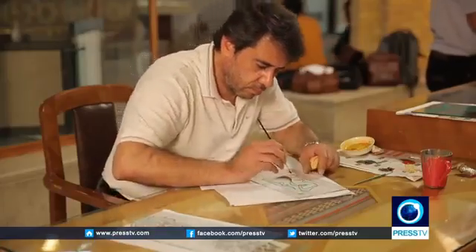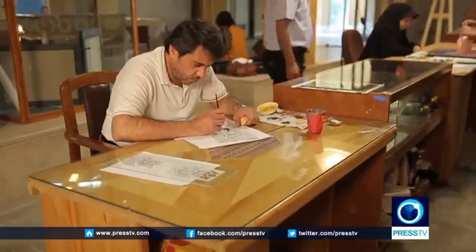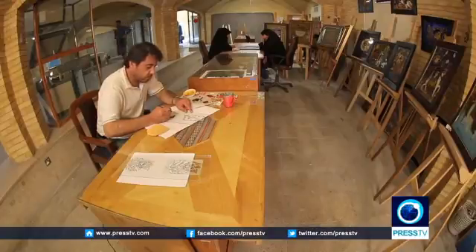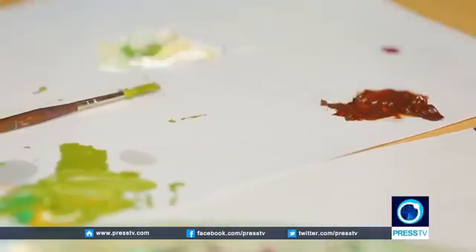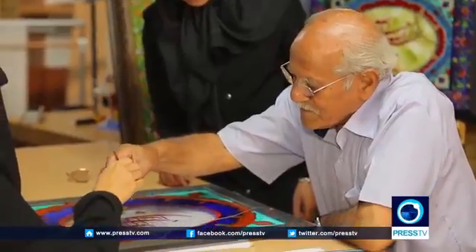Reverse glass painting has had its ups and downs in Iran, at times being considered a luxury art favored by royalty, or falling into oblivion for a while. But it has always been a form of religious expression. And today, it is certainly revived as a popular art form, with many art apprentices wanting to master the skill.